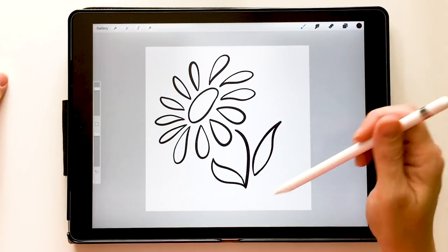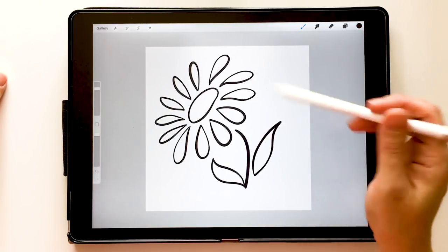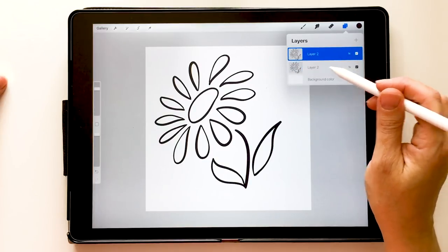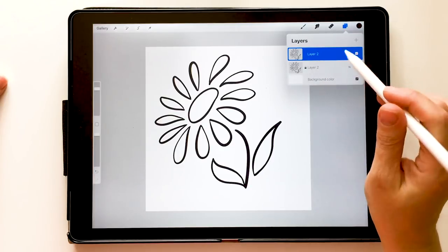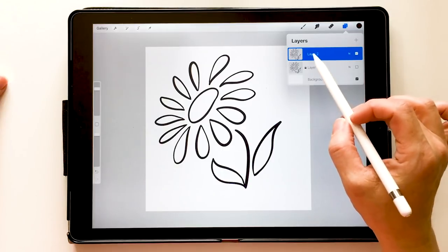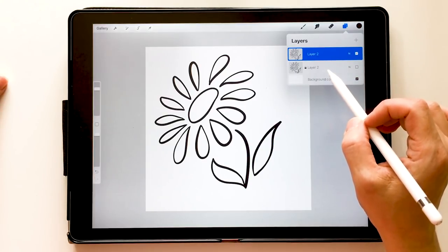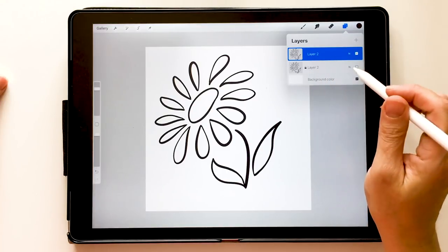I'm going to start with this simple doodle that I've drawn in Procreate — I just used a basic pen brush and drew a simple flower on my canvas. The first thing we're going to do is duplicate it, lock it down, and turn it off. This one is our backup. I'm always big on backups because if you get going and you mess up your original drawing, it won't be there anymore. So it's always good to have a backup locked down at the bottom of your project.